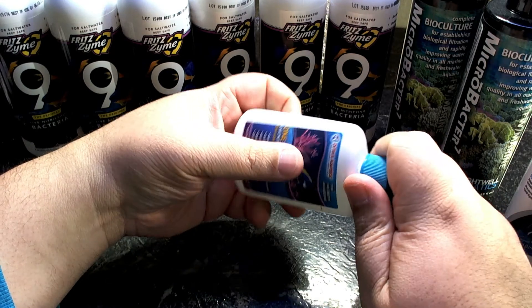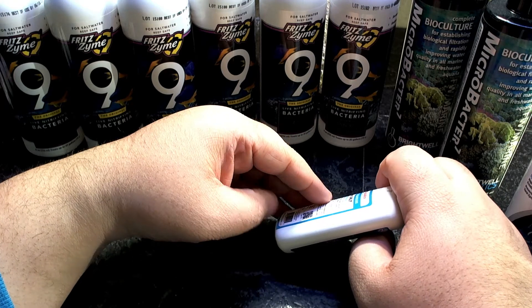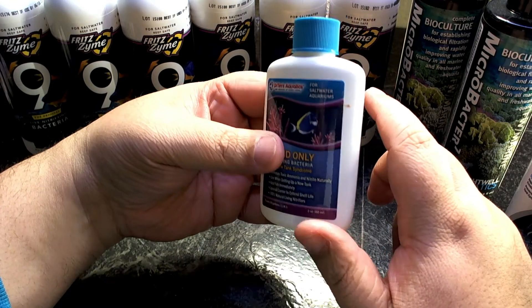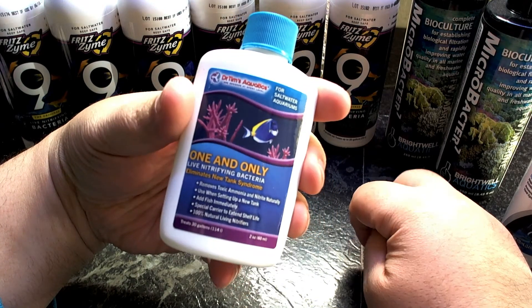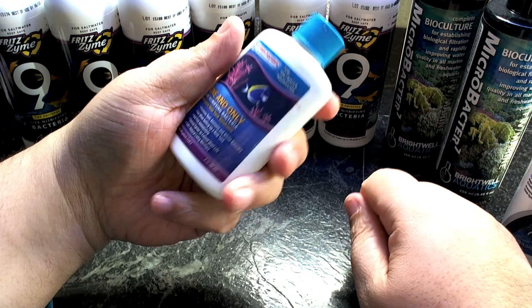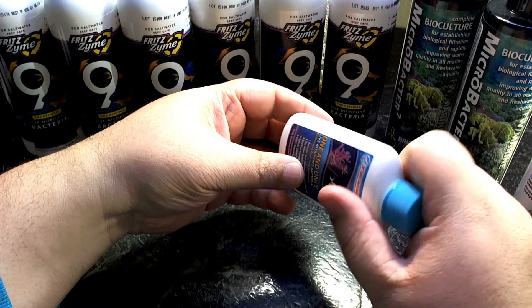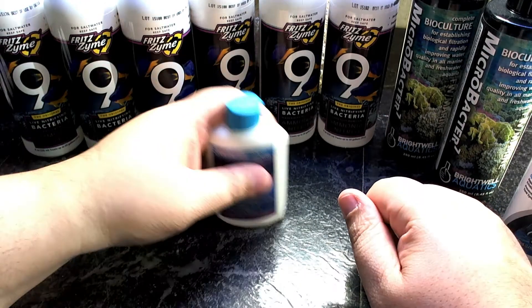I don't use damsels, I don't use chromis. You can use some cheap mollies from PetSmart if you acclimate them well. Depending on the size of the tank — this one is only for 30 gallons — these sell on Amazon for like $3.50, so I got about six of these bottles instead of one big bottle. It doesn't need refrigerating. I put a pair of clownfish in and let the cycle start.